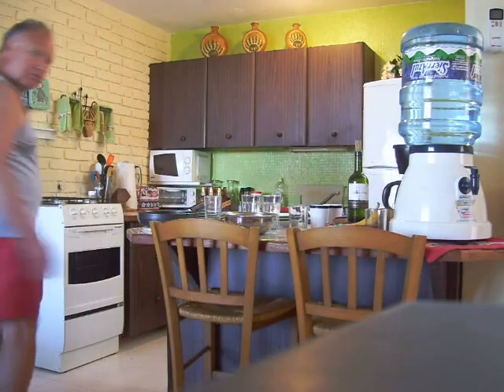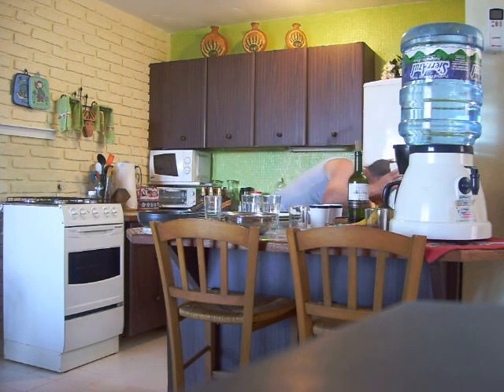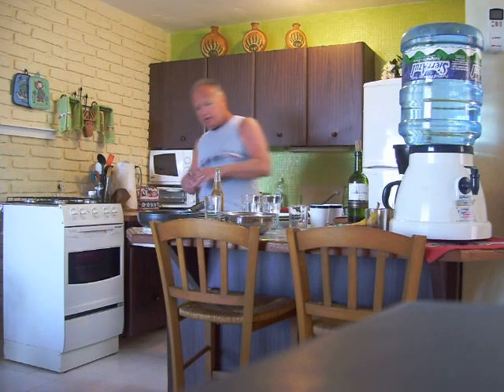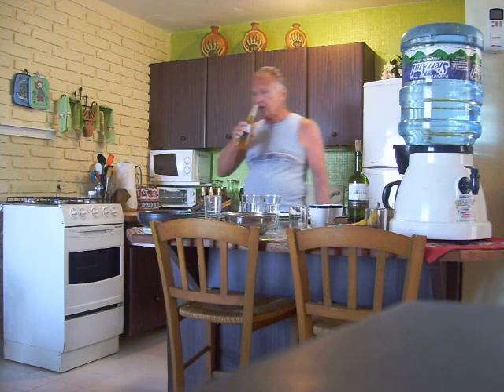I've got another treat for you today. I'm going to show you how we do our dishes. It's quite surprising. The first thing we do when we do our dishes is we get the bottom of a beer, so that the dishwasher has something to keep them going in the early morning. It's a way to start the day.